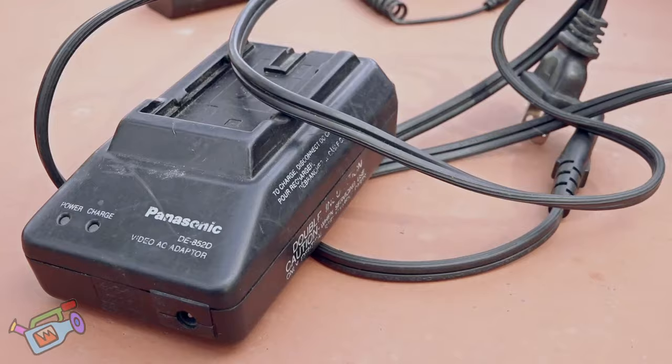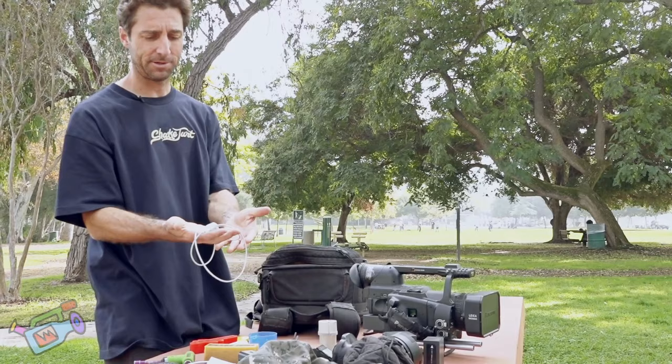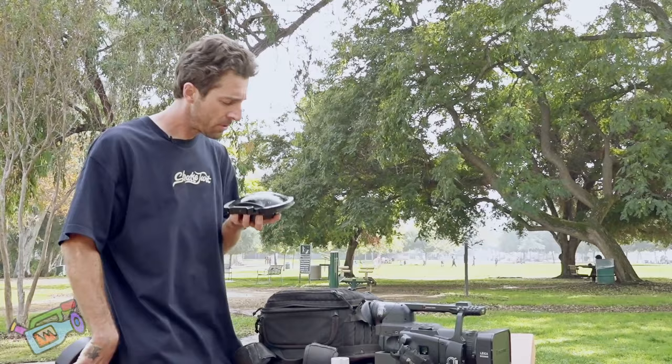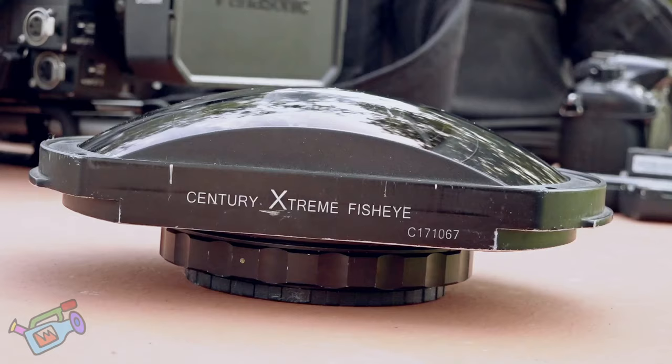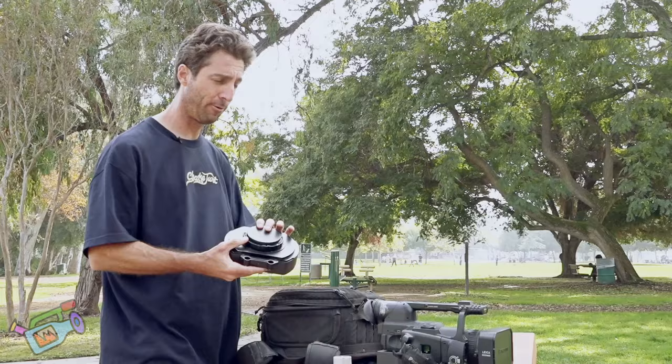HVX battery charger. These are extra bearings. iPhone charger — you always need this no matter what. This right here is the most costly item of the whole kit — this is the HVX extreme fisheye lens. Super heavy and worth a fortune. Very important.